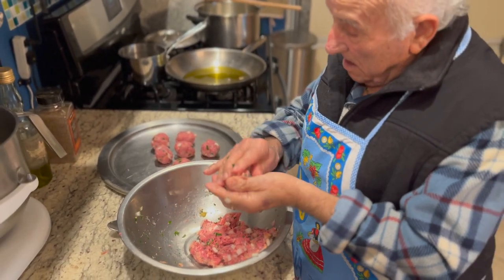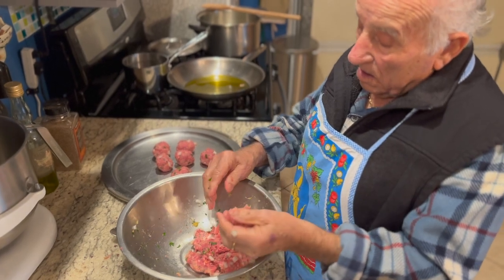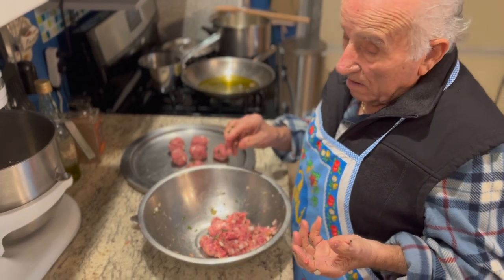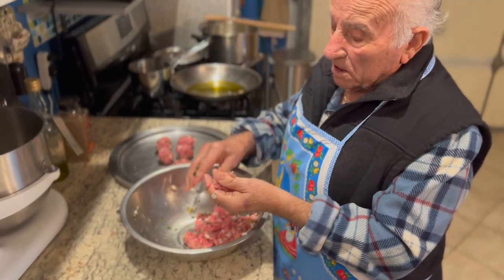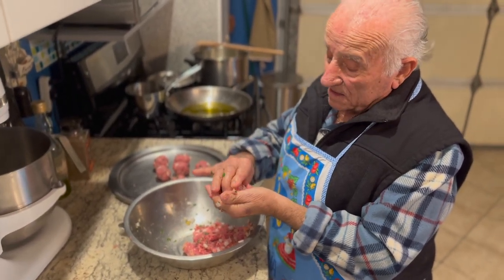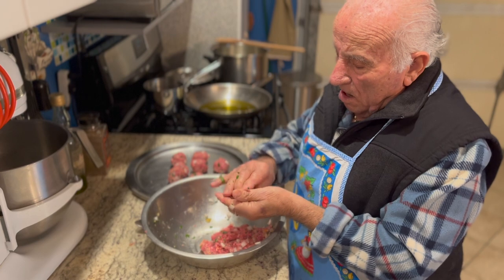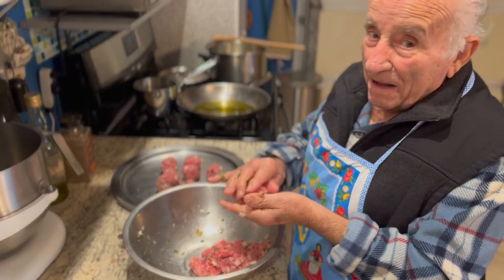Look at Papa move! How many years have you been making the meatballs? 20 years. Can you sing a song, Papa? Yes. Perfetto, Papa!